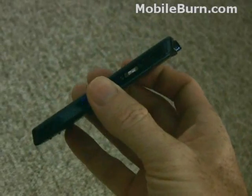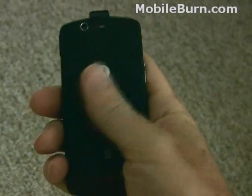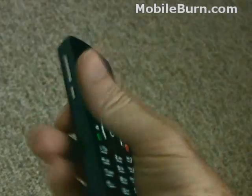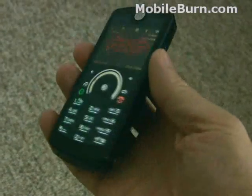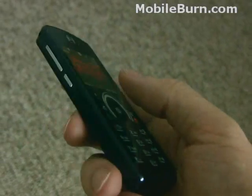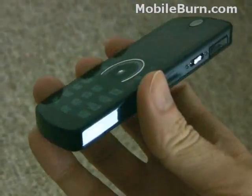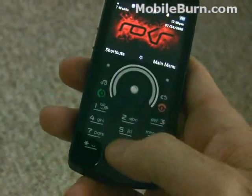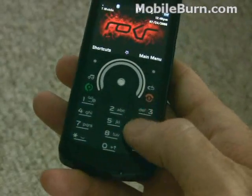The phone has a fairly slim profile, very solidly built, with a nice soft-touch rubbery kind of paint on the back while it's glossy and perfectly flat on the front. The keypad, which I'll get into a little bit later, is quite different — it's touch-sensitive, and you can see there are no real keys there, although there are some little nubs that help guide you on the keypad.